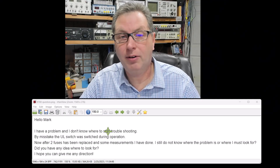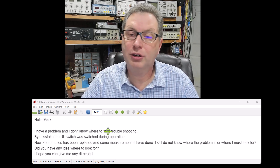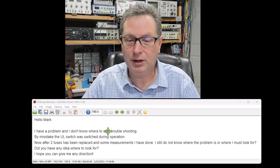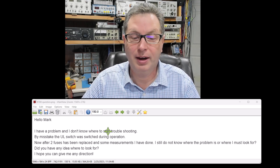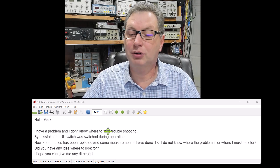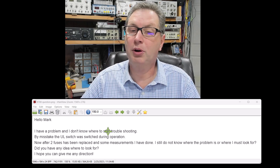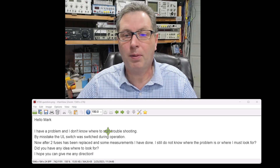Got an interesting question from one of our viewers. He said: 'Hi Mark, I have a problem and I don't know where to start troubleshooting. By mistake the ultralinear switch was switched during operation,' which kind of implies that caused a problem. 'After two fuses have been replaced and some measurements I've done, I still don't know where the problem lies. Do you have any ideas where to look? I hope you can give me some direction.' Let's dissect this and talk about where the problem might lie.